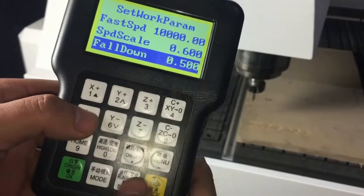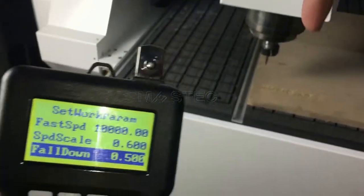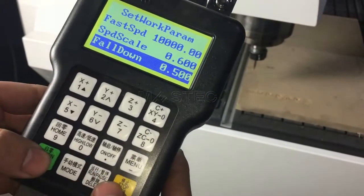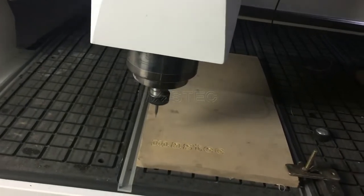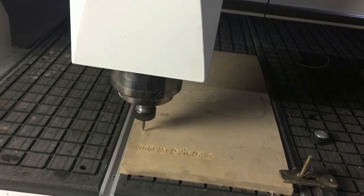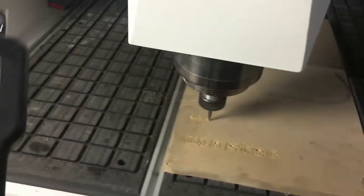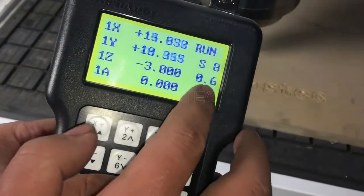This is the Z-axis. Go down slowly. Press OK. Now we can see it's 0.26.